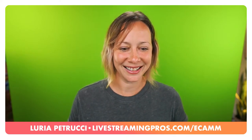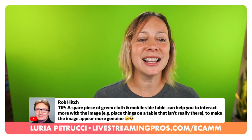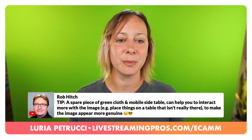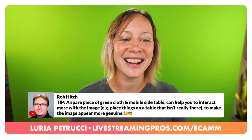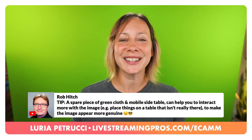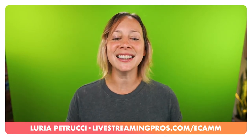Rob shared a great tip: a spare piece of green cloth and a mobile side table can help you interact more with the image. Place things on the table that aren't really there to make the image appear more genuine. Fun tip - I love that. I love when you guys give tips and help each other out.